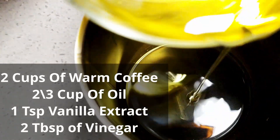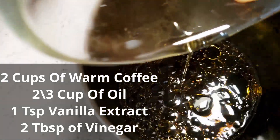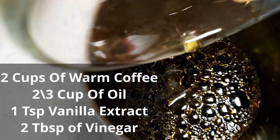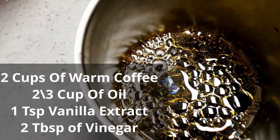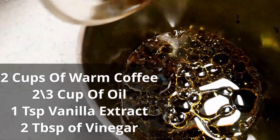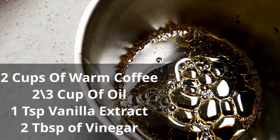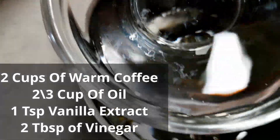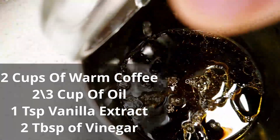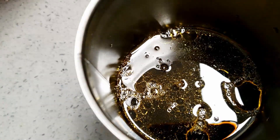This is two cups of warm filtered coffee. To that I am adding two thirds of a cup of light olive oil — you can use any oil of your choice. This is one teaspoon of vanilla extract and two tablespoons of vinegar. Give it a good mix.